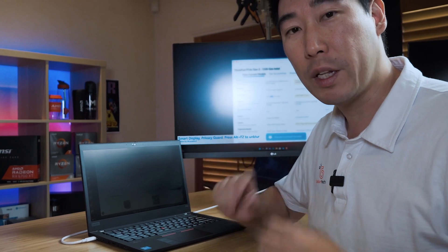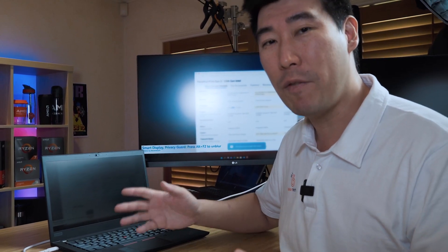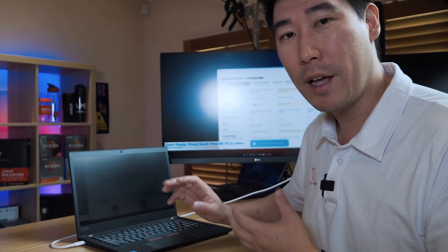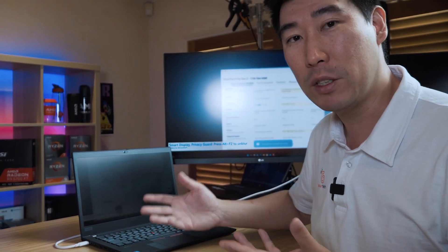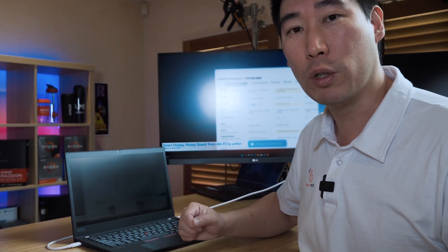That's a quick demonstration of the Glance software. It does require the hardware to make it run, along with the privacy guard. It's pretty sweet, though it is a little buggy — sometimes it doesn't work when you've walked away and come back, and you need to reboot the software. But once you're actually looking at the display and working on the computer, the software does pretty well. I think we may need some software updates to make it more stable.